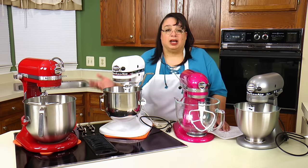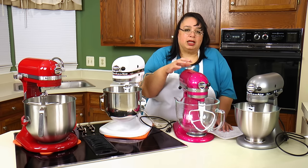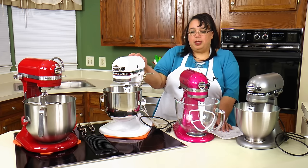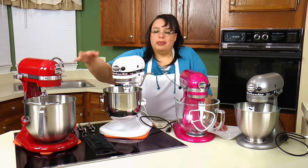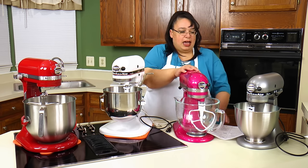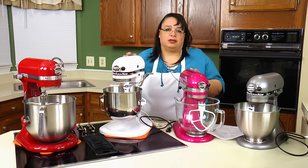From power we go to colors. KitchenAid has the most color options in the Artisan — if you want more choices, the Artisan is their best-selling model with almost 40 colors available. As you go up the scale to larger mixers, the color options get more limited. By the time you reach their largest mixer, there are only about four or five colors available. So the most variety is in the Artisan, and it gets more limited as the mixer size increases.